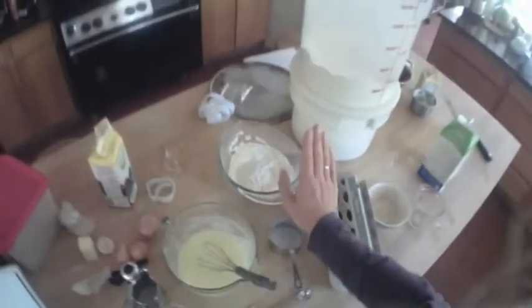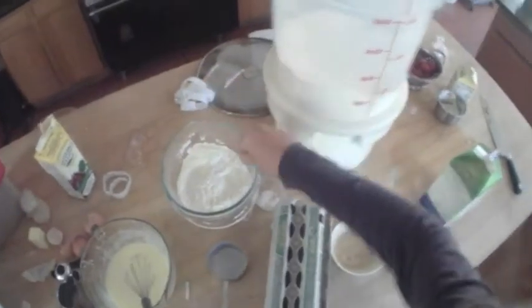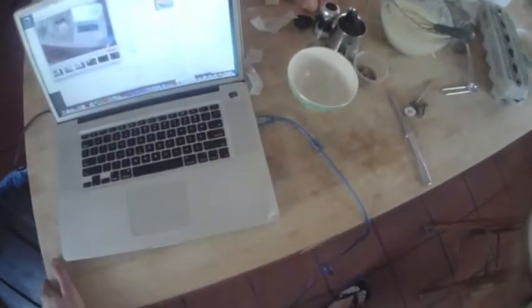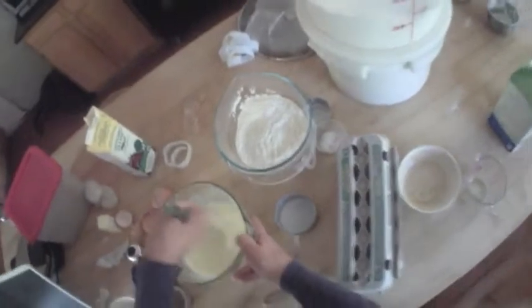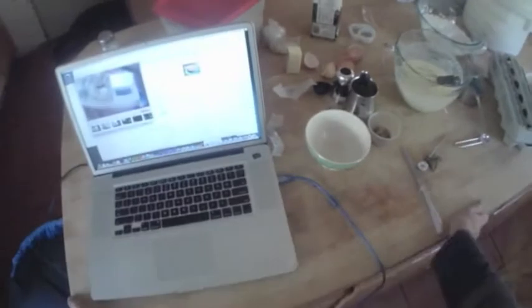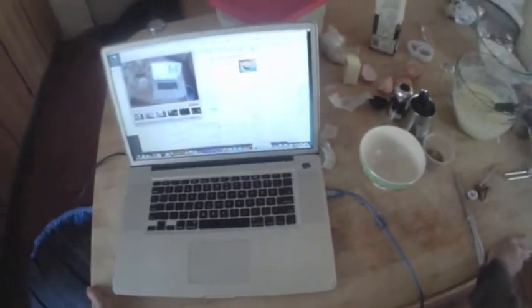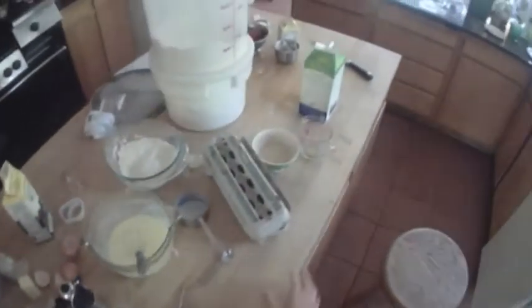So far, ladies and gentlemen, we have one and a half cups of regular flour, a half cup of whole wheat flour, one half teaspoon of baking soda, one teaspoon of baking powder, three tablespoons of sugar, and a pinch of salt. In here we have two cups of buttermilk, three eggs whole and beaten, and a half cube of butter. That's the whole recipe — really good, hearty, yummy, crispy waffles.